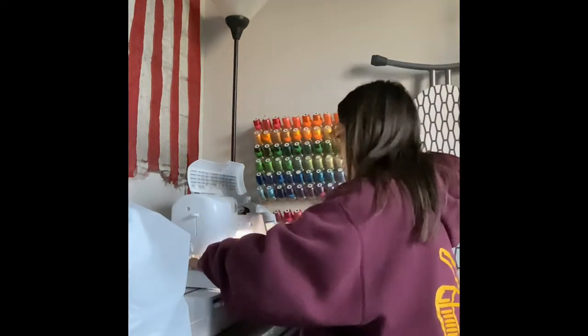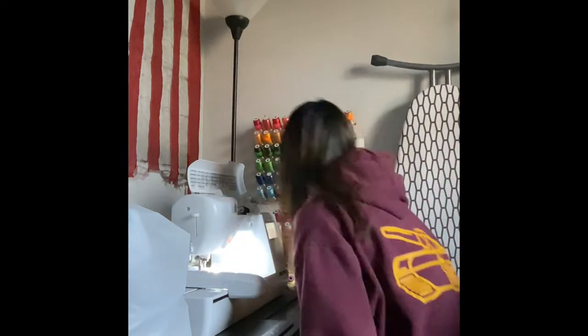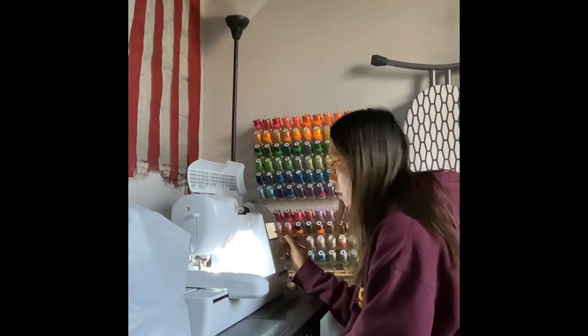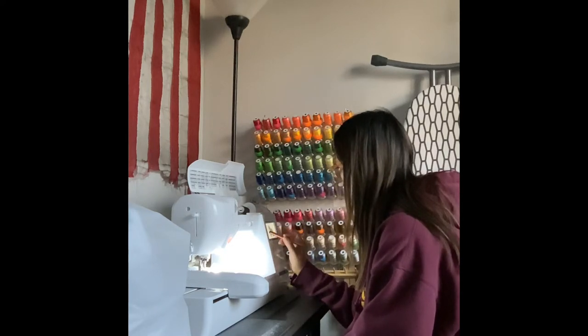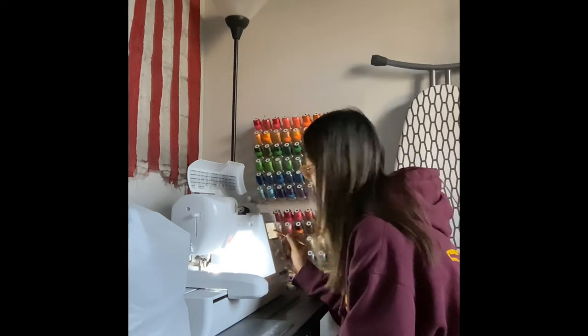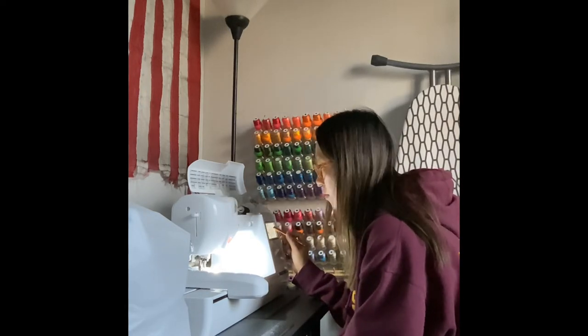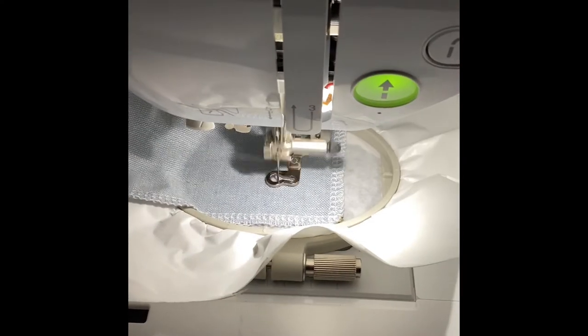Putting my hoop in my machine, using the auto-threader. Now I will go on my machine screen and adjust the image, make sure I know where the image's boundaries are and align it to where I want it to be on the fabric. And here we go.